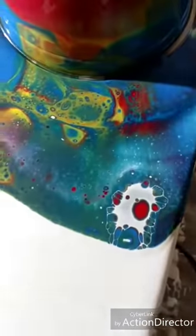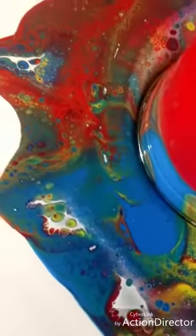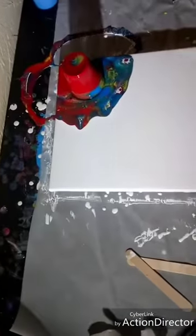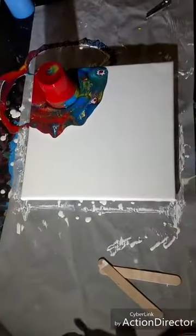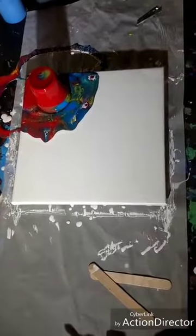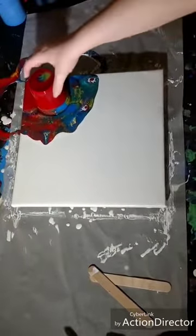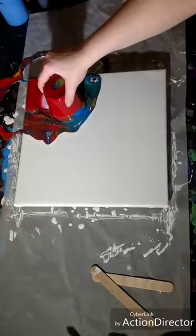Even what's on the canvas is really cool. Learn from my mistakes — don't try that unless you're going for this messy effect. We just invented a new technique called the sloppy flip. Let me know if that's a thing!